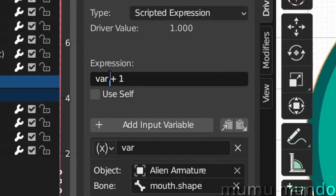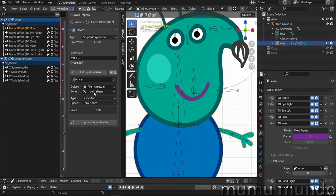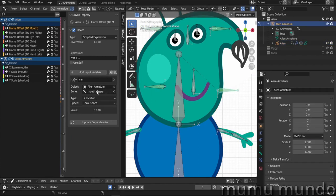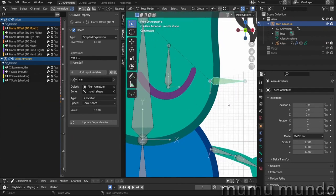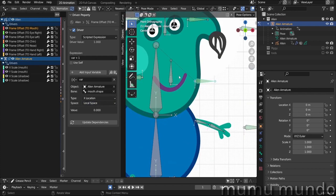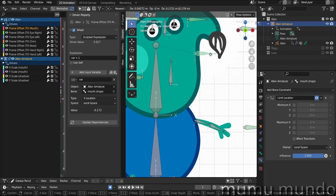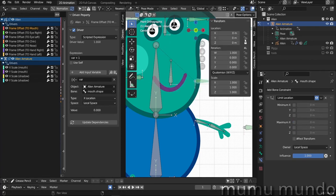This is the driver for changing the mouth shape. It has a value of minus var multiplied by 70 plus one. By default it's just var plus one. You'll need to choose your armature — it's the alien armature — then choose the bone that controls the mouth shape, which is called 'mouth shape.' We use X location in local space, because we want the mouth shape to change when we move this bone on its X-axis. We also have a bone constraint — let's remove it temporarily so the bone can move freely. I also locked the Y and Z so it can only move on its X-axis.